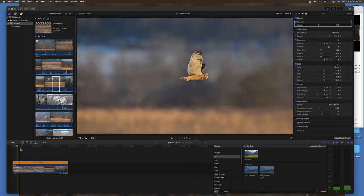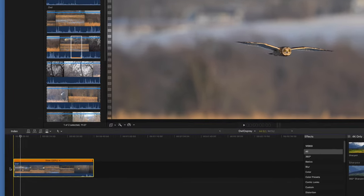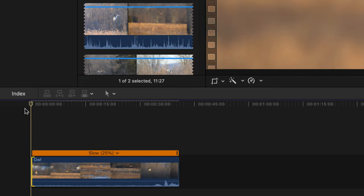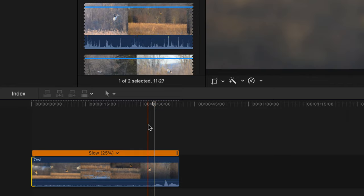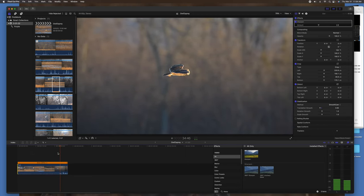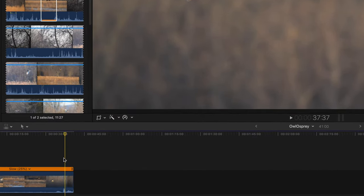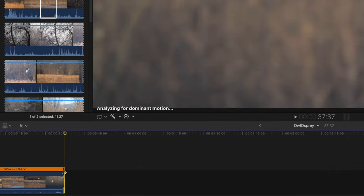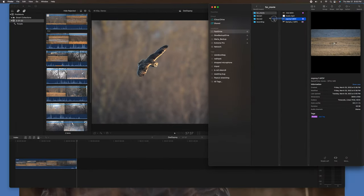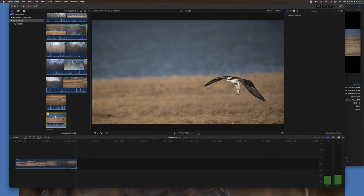I always take a bit more footage at the beginning and at the end. Now when I watch it, I reduce it how I like it. Now I'm going to bring in an Osprey video into the movie. The steps I use are the same as the first video — I'm going to apply slow motion, sharpen, and stabilize, but I will not crop on this video.